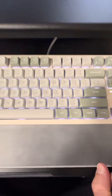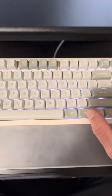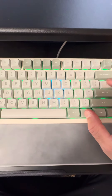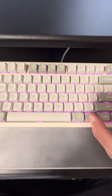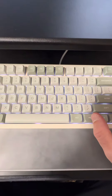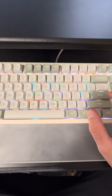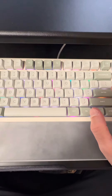As you can see it has white backlit RGB, and of course you can change the colors to red, yellow, orange, green, blue, dark blue, pink, purple, and white. When you press the FN and the enter key you have different modes of the RGB, which is pretty cool.